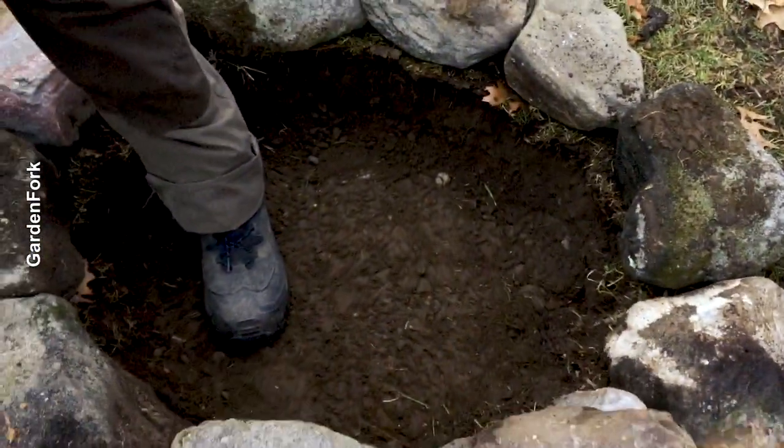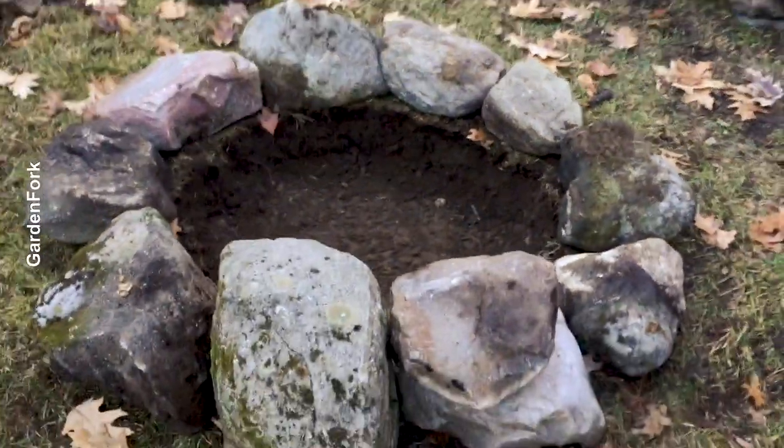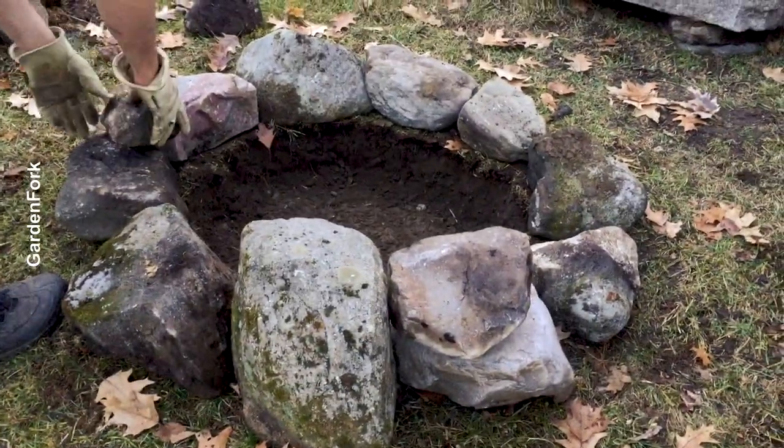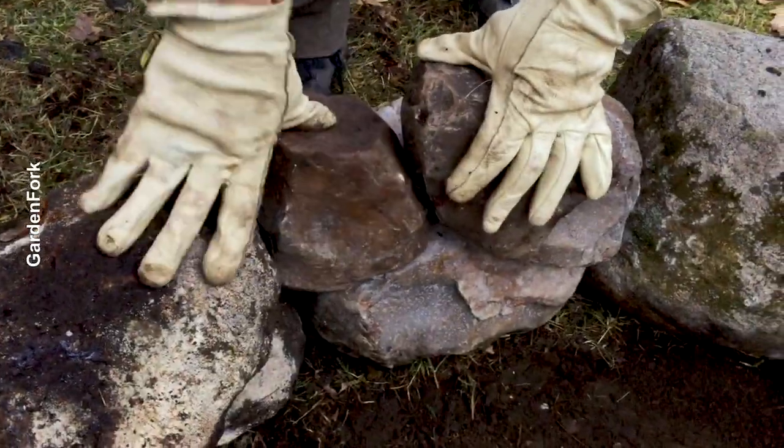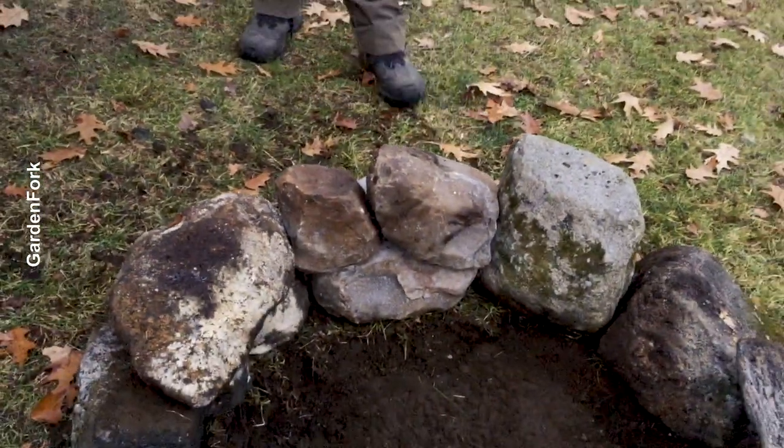This has a really nice feel to it. Kind of earthy. Well, because it is the earth, right? Look at that. Solid.